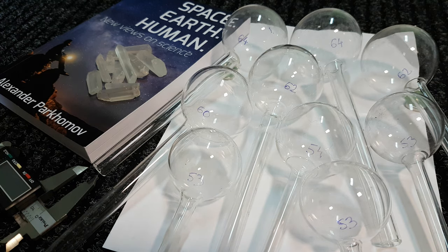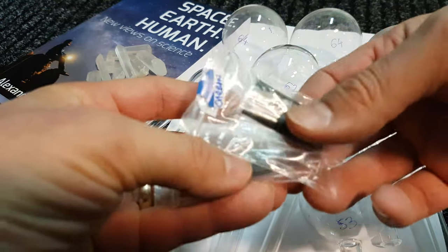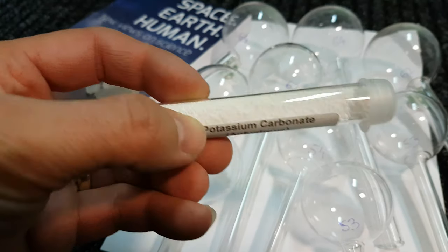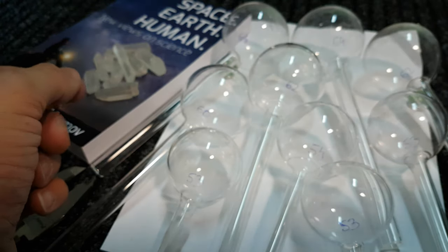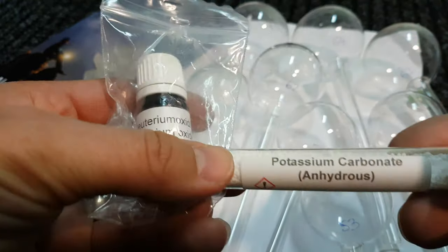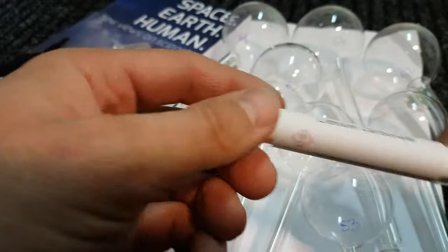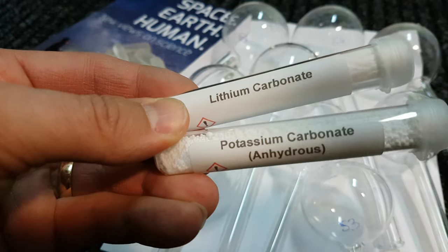People have suggested other things to add into the mix. This carbon will have some normal water from the atmosphere absorbed into it, and so will the potassium carbonate. Alan Smith suggested maybe drying this out, and there was a suggestion to use deuterium oxide — we have some here. So basically make this hydrous but with deuterium oxide instead of H2O. We also have other reagents like lithium carbonate, which would mean taking the potassium out of the mix and adding lithium in.